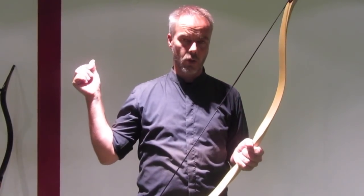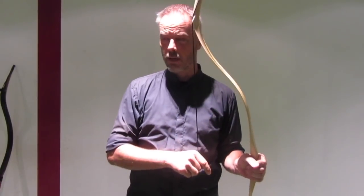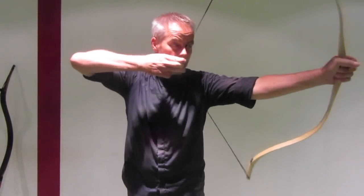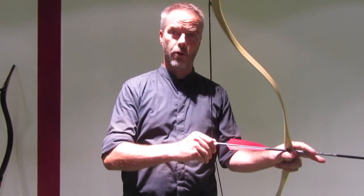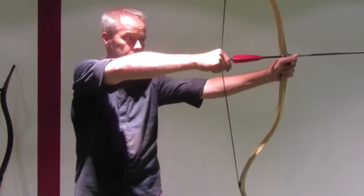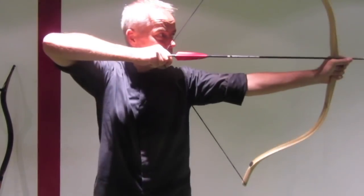In Arab archery or like the Ottomans and the Turks shot, they have a few different anchor points in their face and even different opinions on this. What you need to know first is that the Ottomans didn't have a very long draw length. They shot normally 27-28 inches draw length, which is nearly the same what we do here. So anchor point is supposed to be nearly the same.